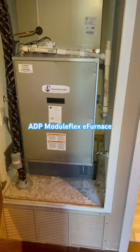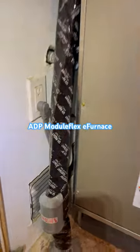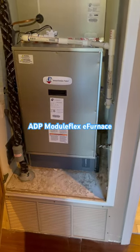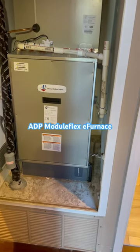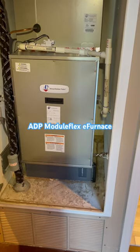It is 120 volts so it plugs in just like a furnace does right here, so there's no need to run a 240 volt circuit from the main panel to where you want to locate a fan coil. It has a 120 volt 5-speed high efficiency ECM blower motor.